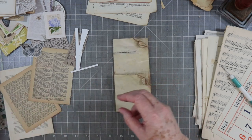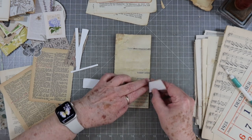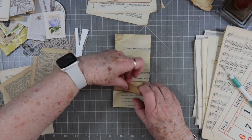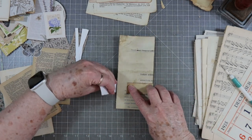I'll grab this one and get a belly band. I'm going to try to put this belly band a little bit tighter — the last one I got a little bit too loose. Yeah, that should be a little bit better. Then we'll get a piece of washi.